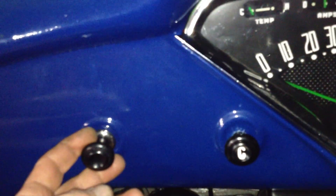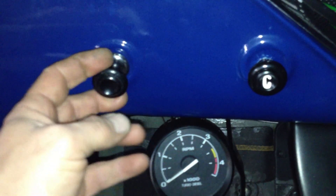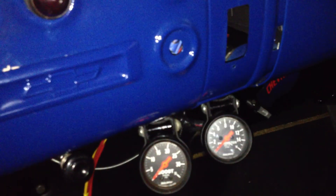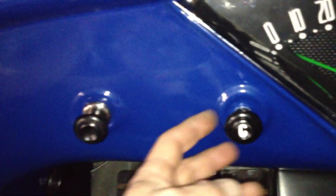Over here on the other side of the steering wheel is the headlight switch. Pulling it brings on the lights for the tachometer, and the lights for the parameter and boost gauge also come on with pulling the headlight switch.